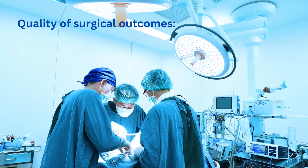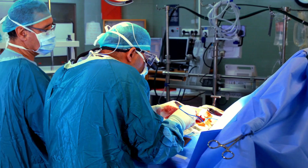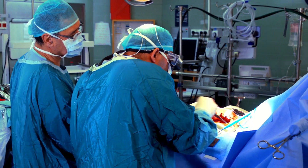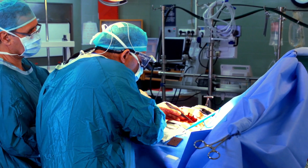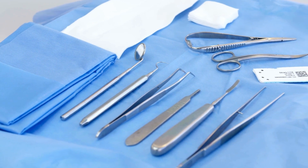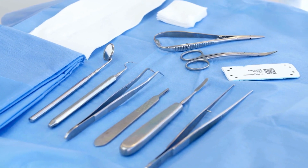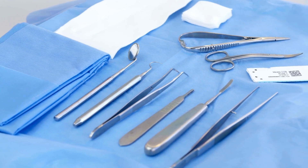Quality of surgical outcomes: ensuring that surgical instruments are thoroughly cleaned can contribute to better surgical outcomes. A clean instrument set reduces the chances of complications related to infections or foreign body reactions. It's important that the cleaning process follows specific guidelines and is carried out by trained personnel to ensure thorough and effective cleaning, after which proper sterilization methods can be applied to achieve aseptic conditions for surgical procedures.